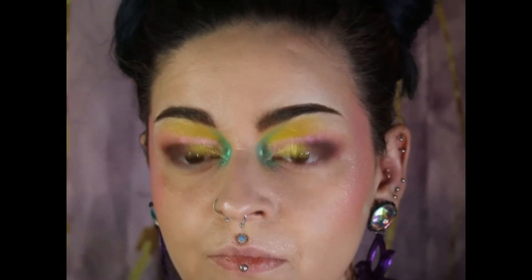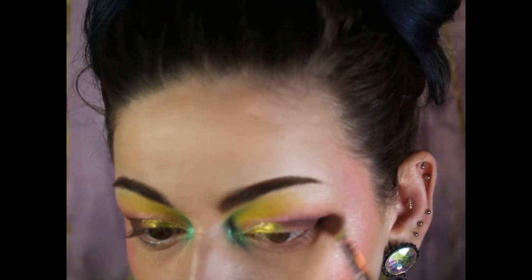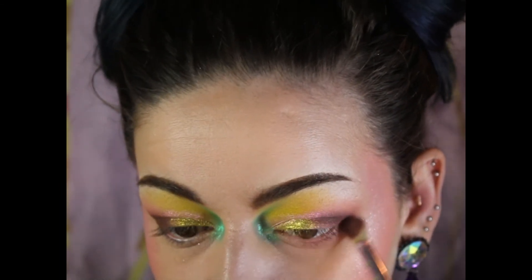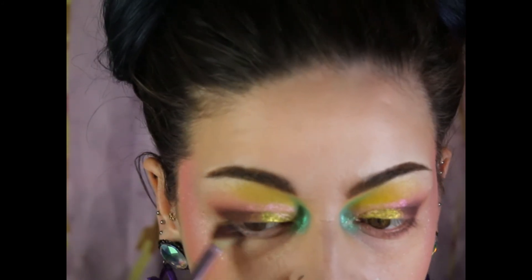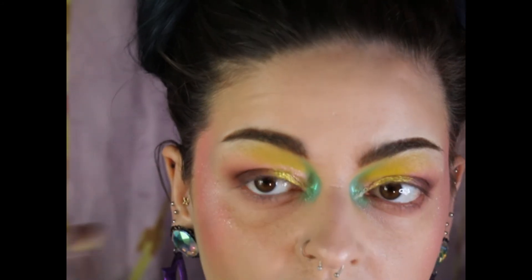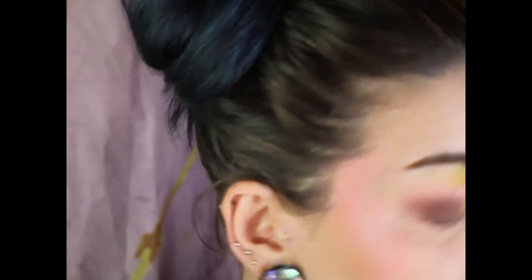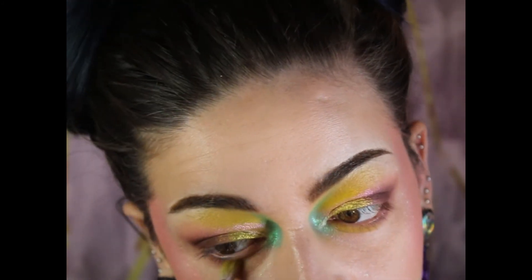I removed all of that fallout, which really wasn't a whole lot — just a little bit. Then I go into that shade — I don't know how to pronounce 'Nueva' or whatever it is — and place it on the outer half of my lower lash line. The pigment went so far on that brush. Then I put the chlorophyll shade on the inner half of my bottom lash line.